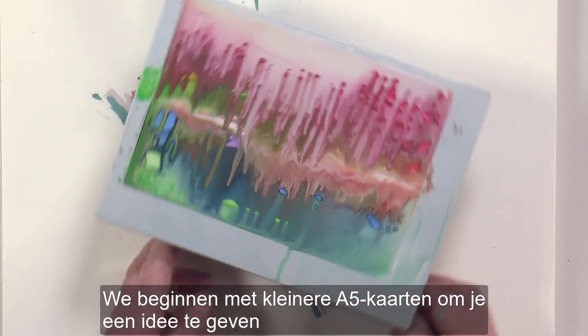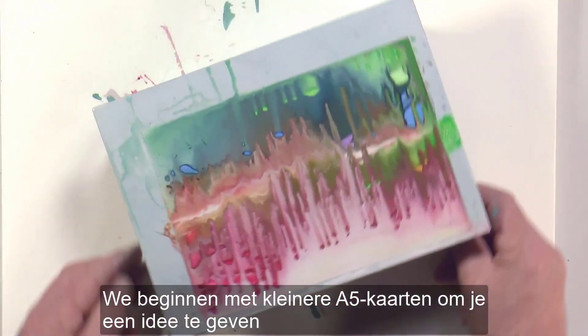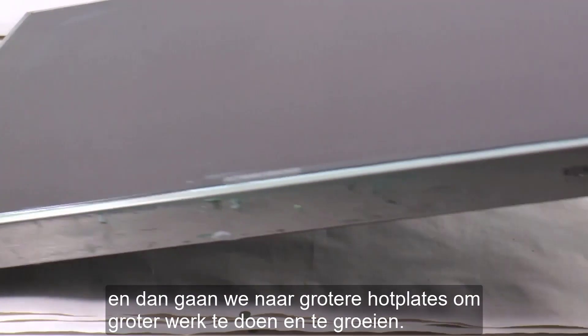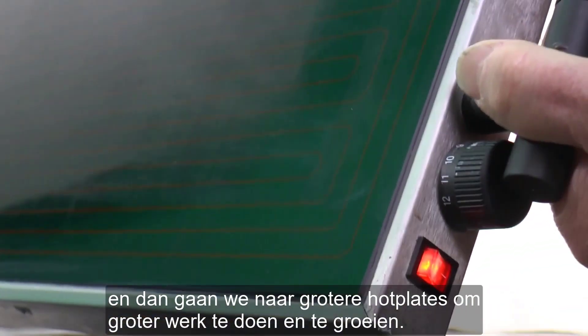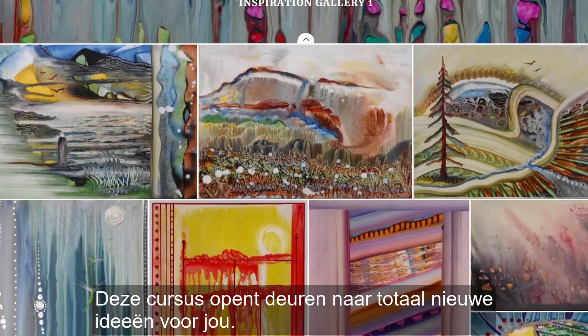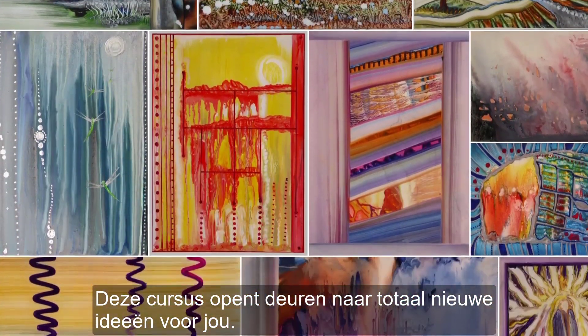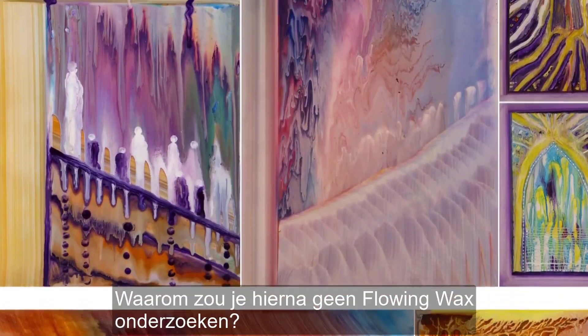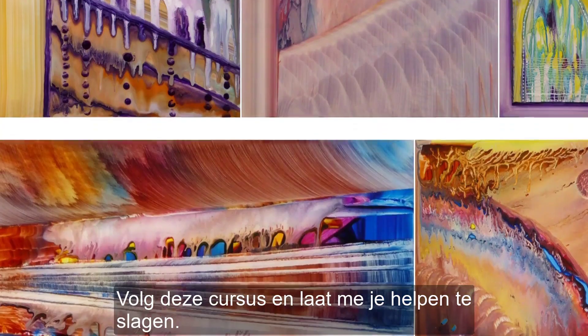We'll start with smaller A5 cards to get the idea and then move up onto larger hot plates to do bigger work and to grow. This course will open doors into totally new ideas for you. Why not explore flowing wax next? Take this course and let me help you succeed.